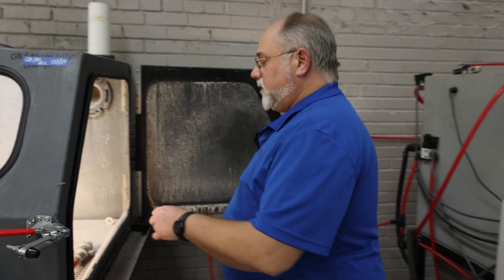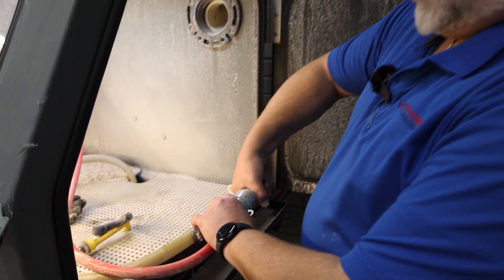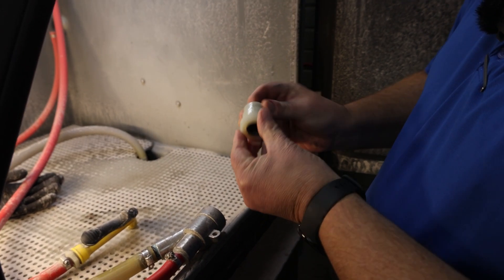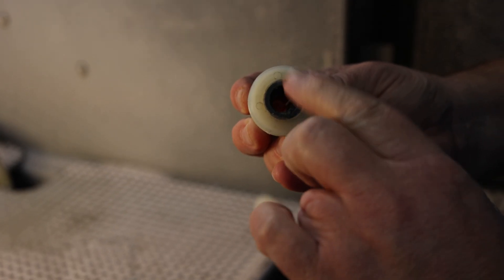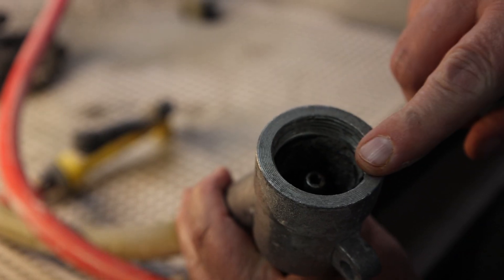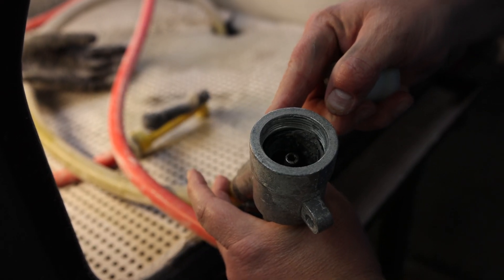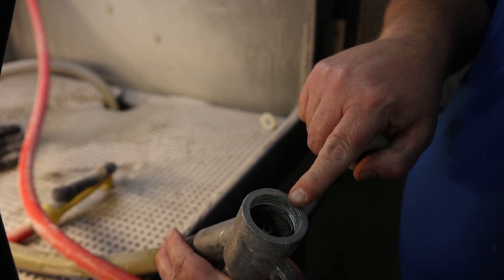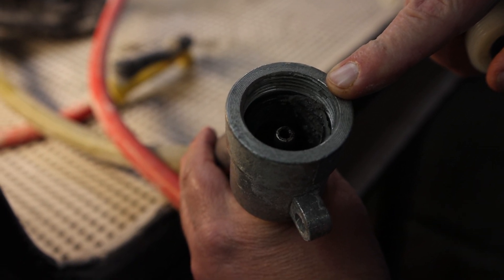One of the first things that you'll actually do would be take the actual tip off the end of the gun — it should unscrew by hand. Inside this tip, this is the boron carbide tip. At times this can actually slide down into the gun itself, and if it does, it'll actually block the slurry from coming up into the gun. Once this is off and the tip is seated in here properly, I would just do a visual inspection down inside the gun to make sure there's no debris or anything down inside of there.